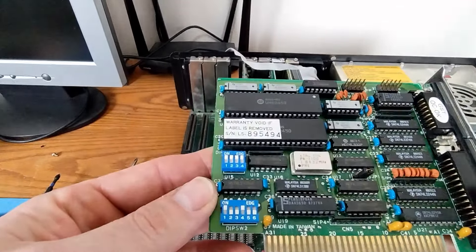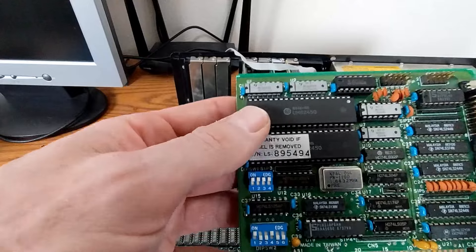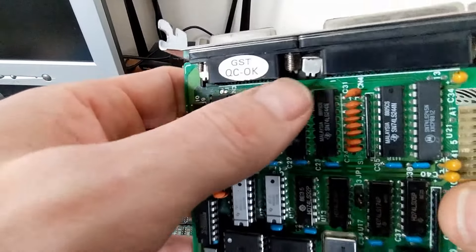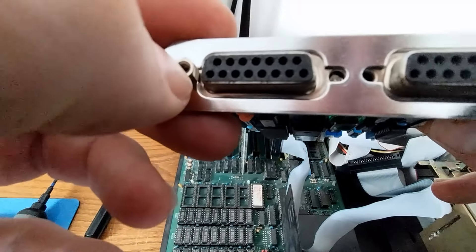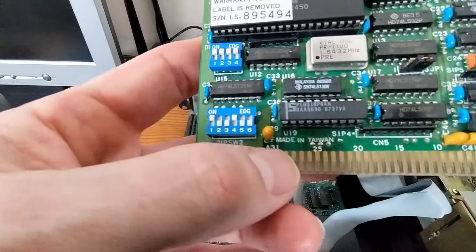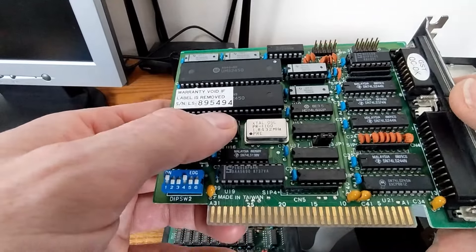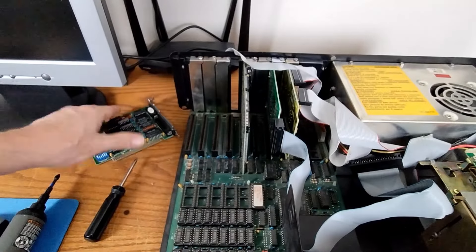I'm going to guess some sort of printer controller card. There are no part numbers on it, but somebody has been very rude to this thing — there are threads but the socket on top is broken off. We'll probably fix that just to have it fixed. Made in Taiwan — I'm going to guess this is some sort of generic printer card. Let me know in the comments.